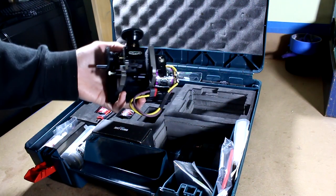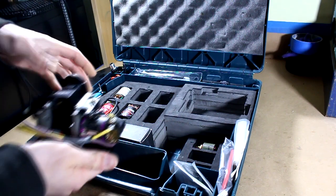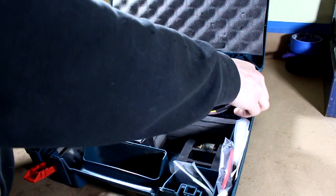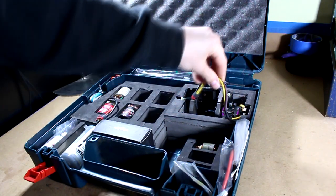It slides out of there real nice. You guys have already seen the lathe if you've been keeping up with my uploads. But that slips down in there quite nicely. Very happy with that.